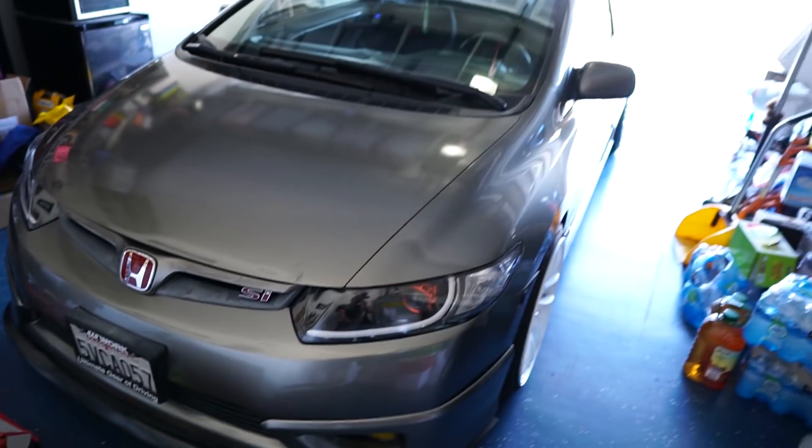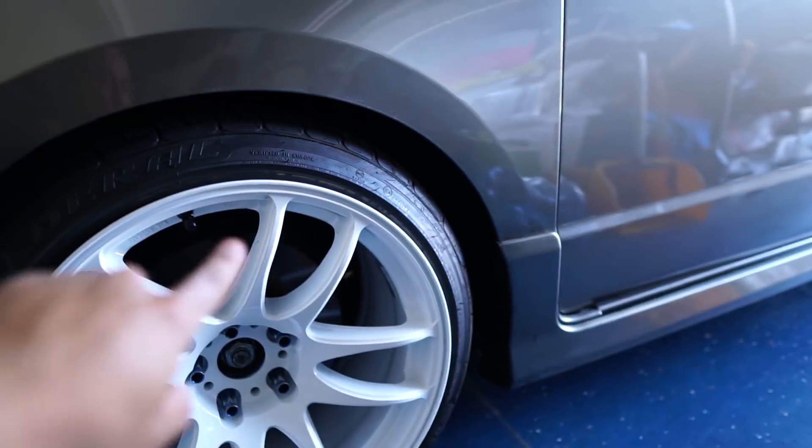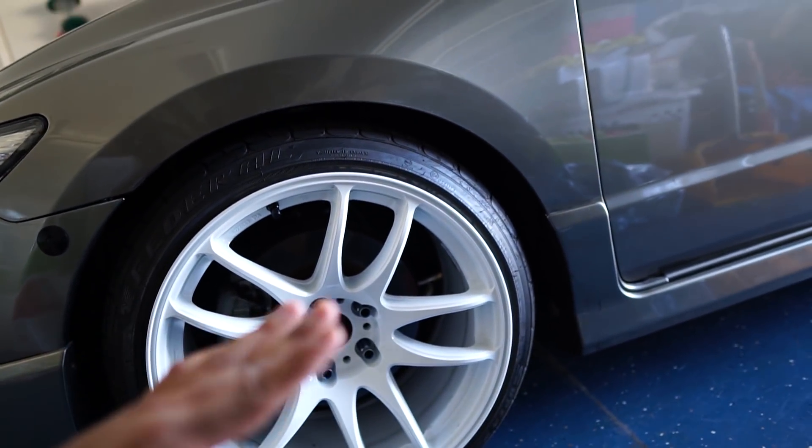Welcome to another video. Today we're going to be working on the SI, basically giving it the TLC that it needs — I've been neglecting it and it's been ruining my life. We got the car right here, all aired up. What I actually did was I aired out the tank because we have our second compressor. I want to fix that and also fix the front airline because it is hitting the frame and every time I air out it makes a clunk noise.